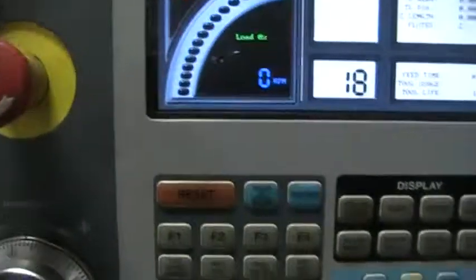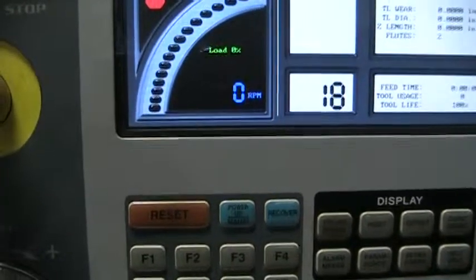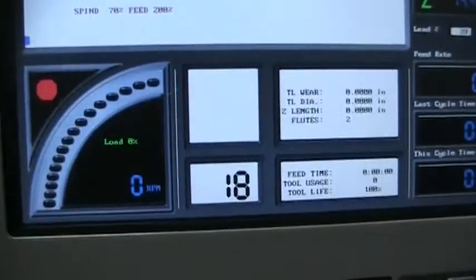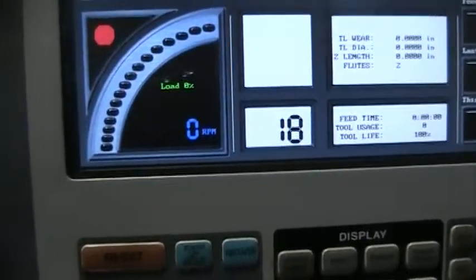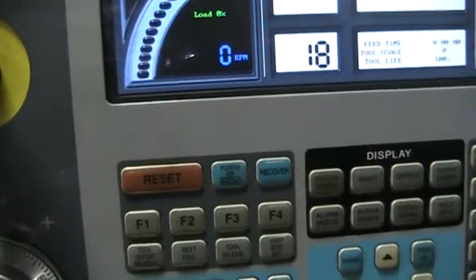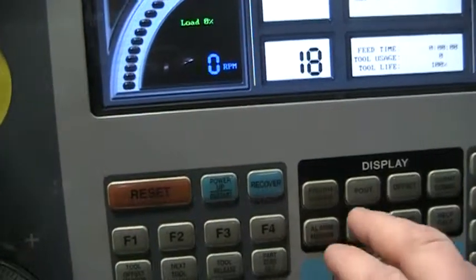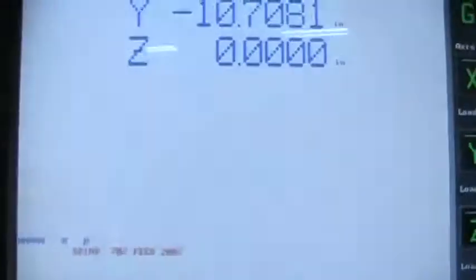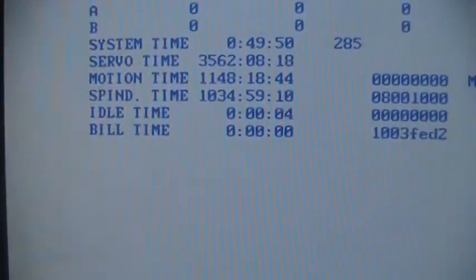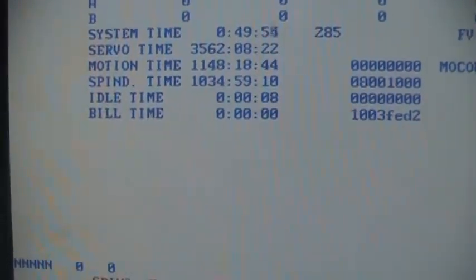Next we'll go ahead and pull the hours up. You got a servo time of 3562, motion 1148, and spindle 1034.